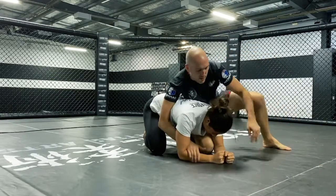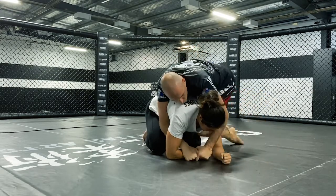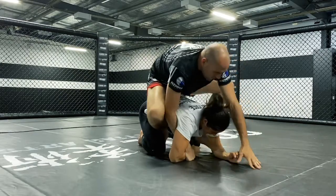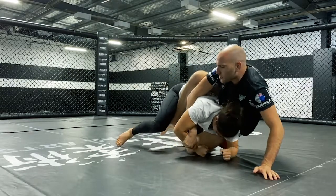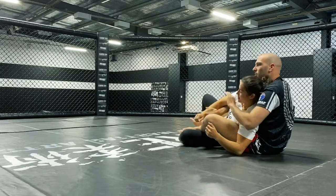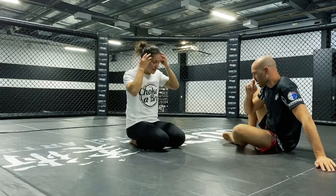So we've come into this top position here. I can start to add the seatbelt grip, switch my knee in, step the second leg, and either I can climb up on their back, or at this point I can pull them back towards me to take the back control as well. It just depends which way their balance is — are they going to go to the far side, or can they tip back this way too?